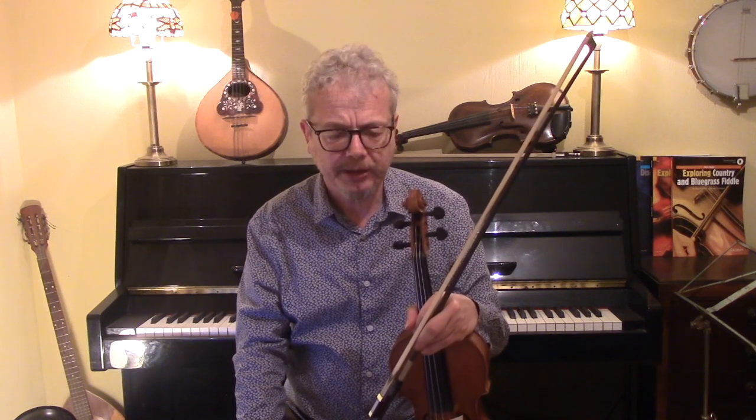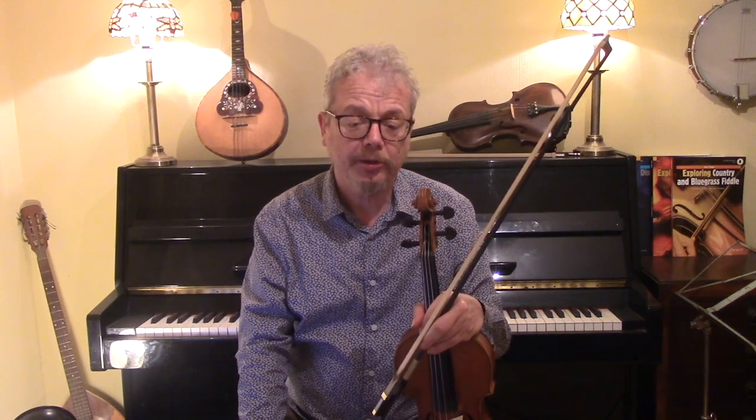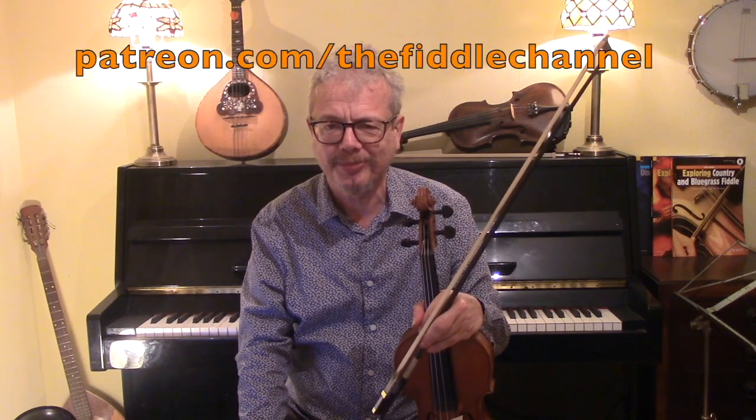I'm going to give you several different versions: the basic melody with nothing fancy on it, some ornaments, some double stops, some shuffles, and right at the end a Western Swing solo. There's lots more Western Swing like this on the Fiddle Channel, so do have a look. And if you like my videos and would like to support me, then do take a look at my Patreon page.